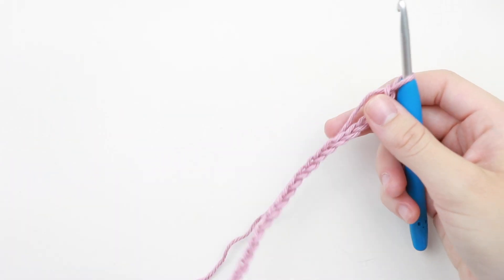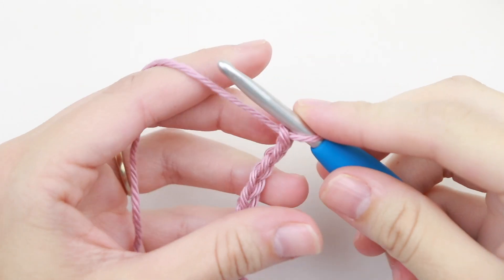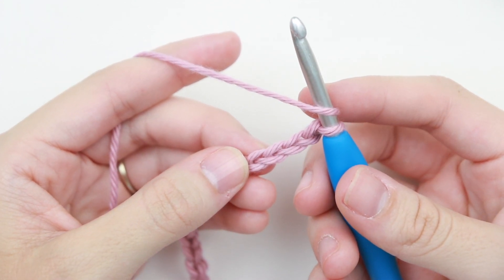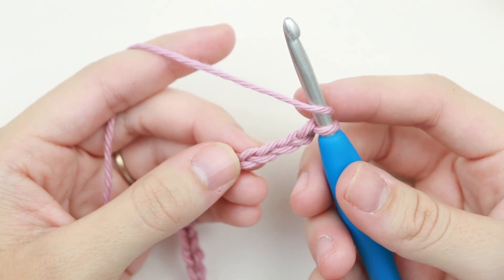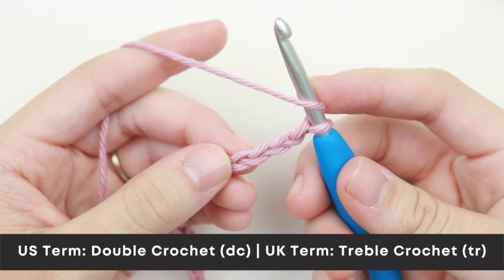Alright, so I have my chain of 33 here and we're going to move on to row 1. For row 1 we're going to double crochet into the fourth chain from your hook. I'm talking US terms, so a double crochet in the US is a treble crochet in the UK.